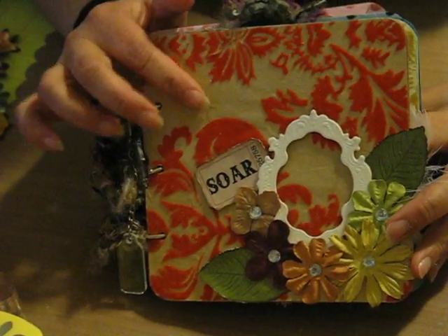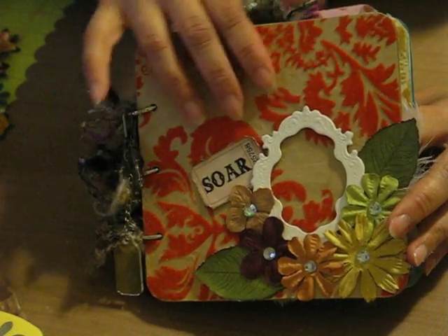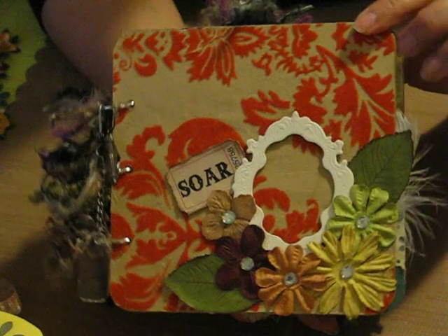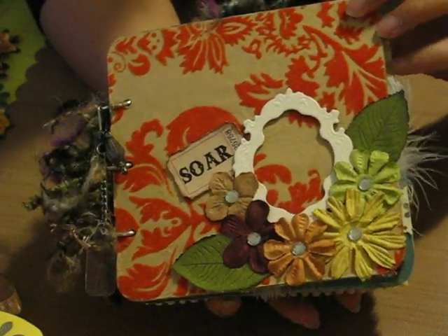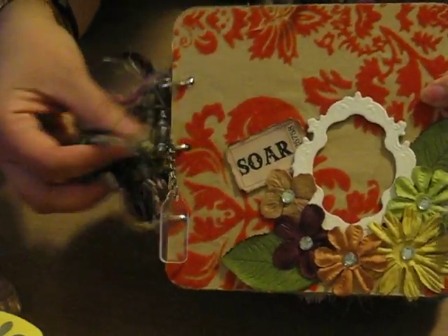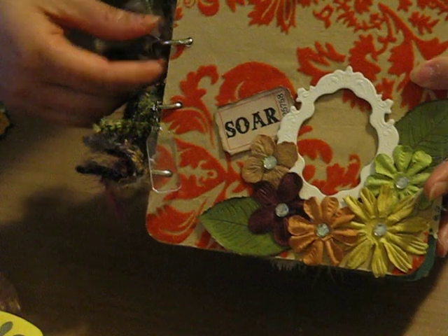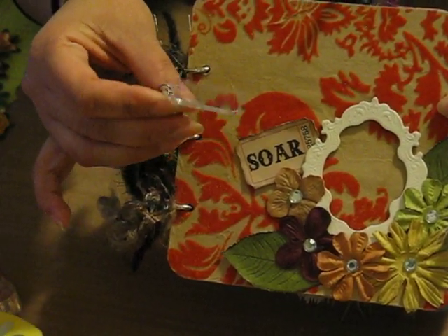I called it Shabby Elegance because the papers are elegant in my opinion. They are handmade papers that I bought from Costco about 2 or 3 years ago and they're all flocked — very, very pretty. I wanted to add some sense of shabbiness to it, hence all these fibers on the binding. I added a swivel clasp and a fragment charm.